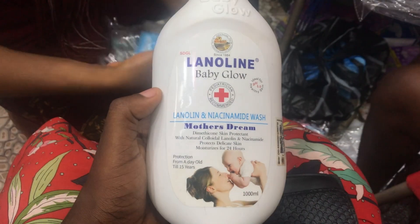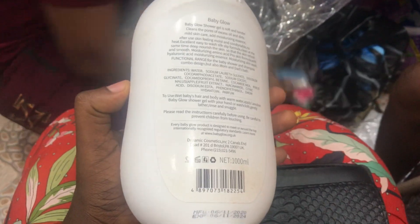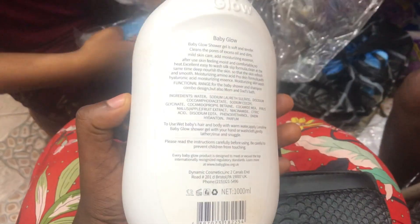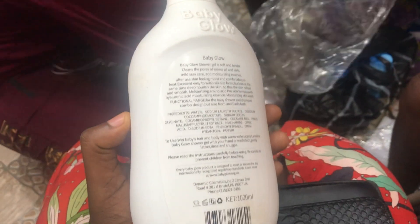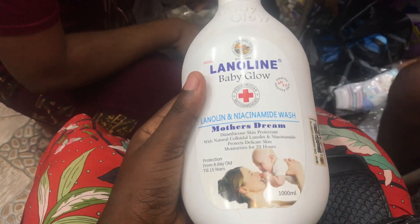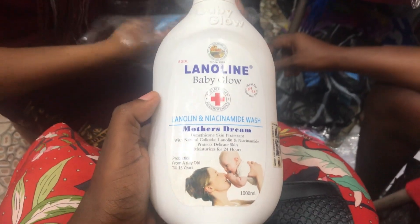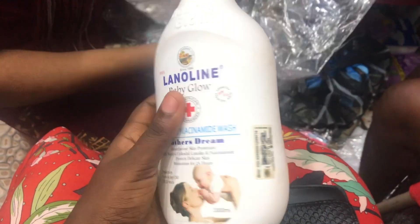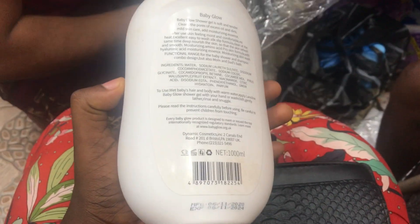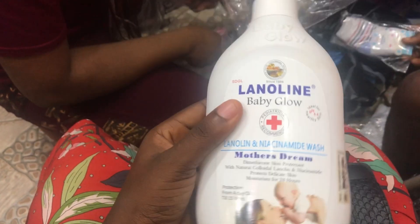This Lanolin Baby Glow body lotion is actually a foreign product and it's truly a mother's dream — every mother dreams to see her child do well. This product is recommended by pediatricians, who are doctors for kids. As you can see, it comes in a very big container, meaning it will take a long time before it finishes.